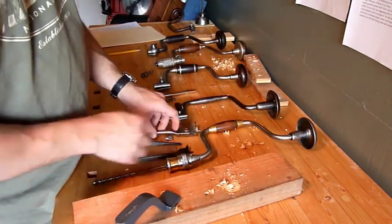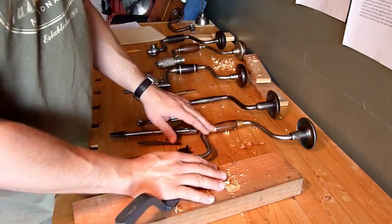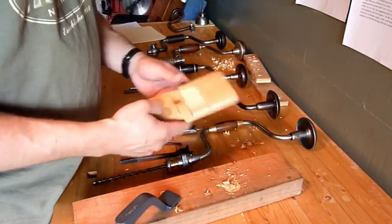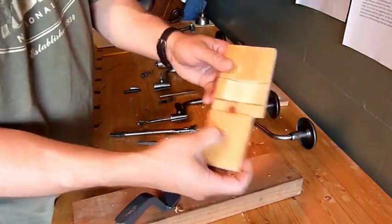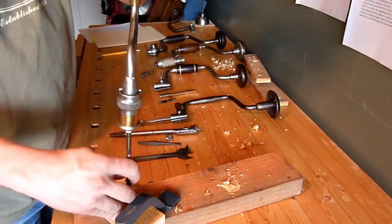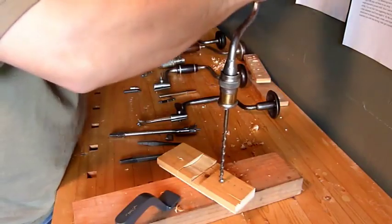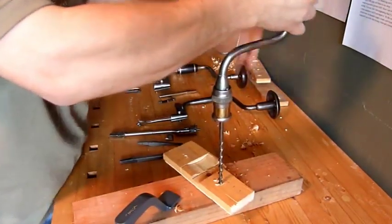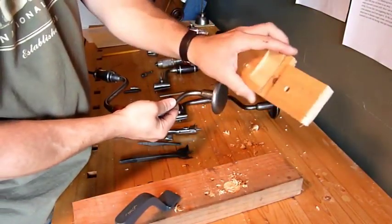The trick with these bits is that when you're boring a hole all the way through a board, you want to stop cranking when the lead screw pops through the back, like this one right here. Then what you do is put your bit back in the hole from the back of the bore, and bore from the back. It will pop through and make you a nice, clean hole on both sides.